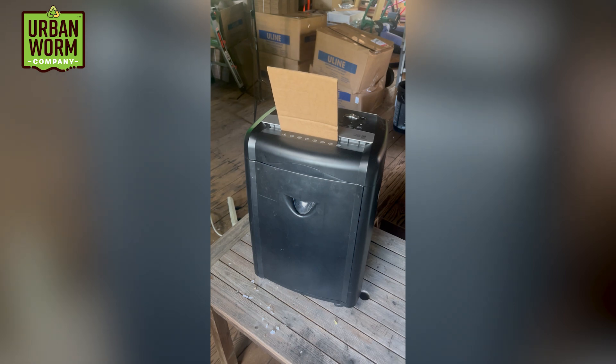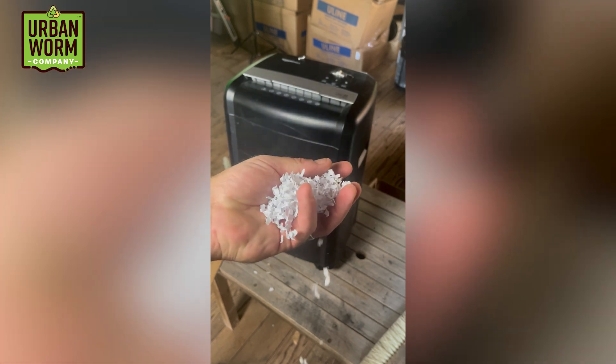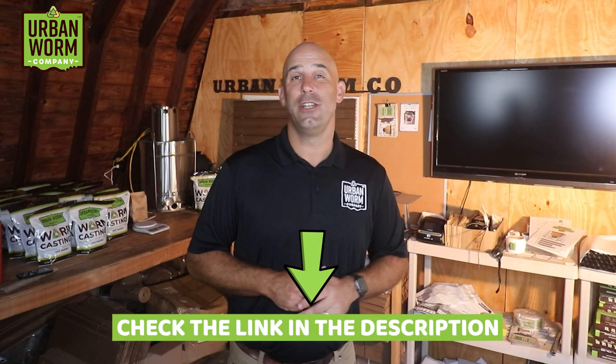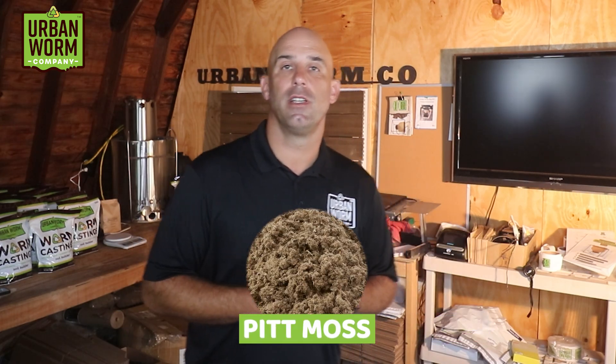The bedding needs to be shredded. While you can do that by hand, I'd put it through a cross-cut shredder, which turns it into tiny little squares, exposing surface area and helping it break down more quickly. Make sure to get a 12-sheet shredder since it will be strong enough to shred corrugated cardboard — don't buy an 8-sheet shredder, you'll thank me later. I've got a link to the one I use in the video description. Other options for bedding are peat moss, coco coir, and a product called PittMoss made from recycled paper and cellulose products.